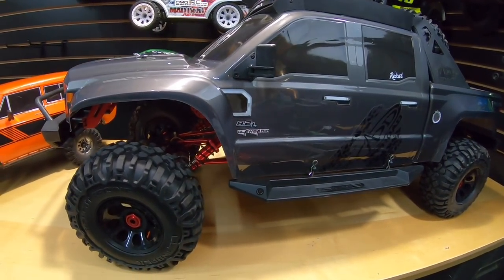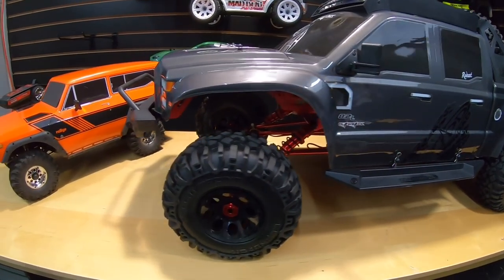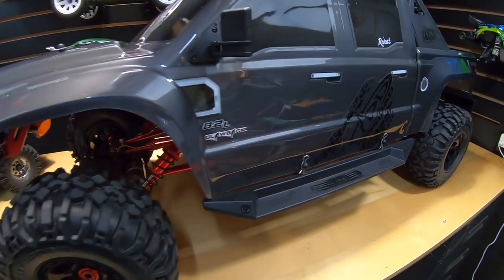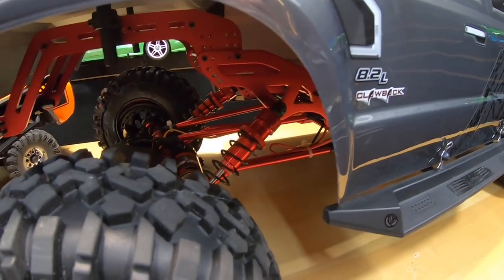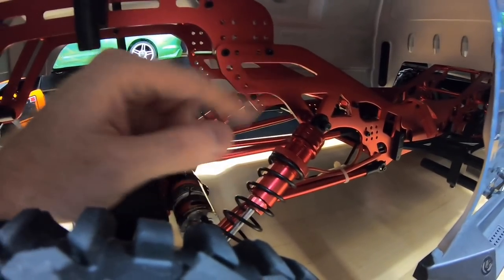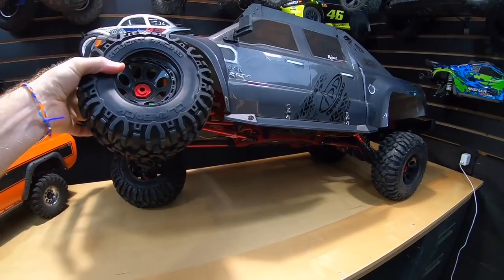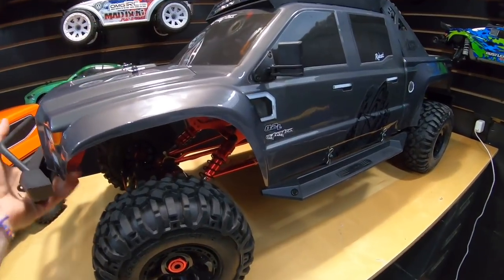I did go live yesterday showing you guys this already, but if you didn't see it, this will be tagged just for the Red Cat Clawback. I have the Gen 8 here as a demonstration of how loose the suspension is when stock. This one was super firm before, but now it's really soft — it flexes. All I had to do was move the shocks down on the holes. It's the same on the back as well. Now if you have one of these, you're going to want to do this. It flexes really easy.